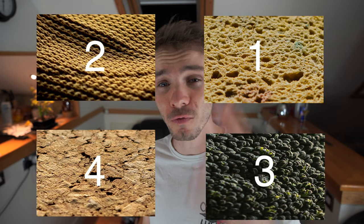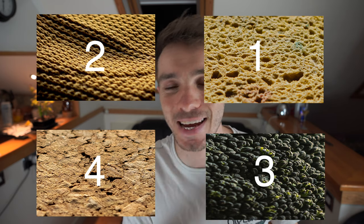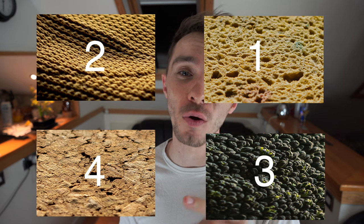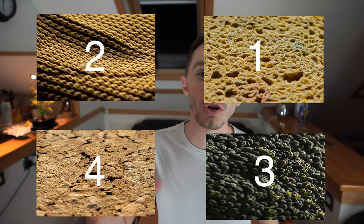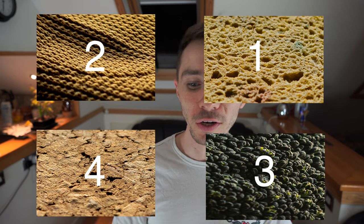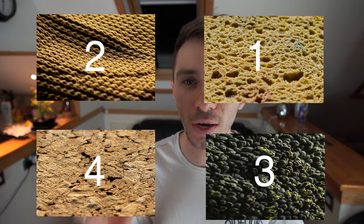I have already taken four photos of things within my house and what I'm doing is a little test for you guys to see if you can work out what they are. The four objects on the screen now are labeled one, two, three and four. Comment below with one and your answer, two and your answer, three and your answer and four and your answer, and at the end of the video we'll see whether or not you are correct.